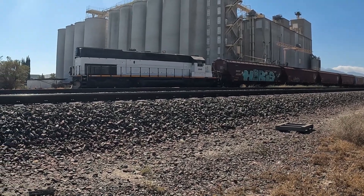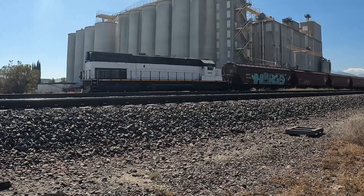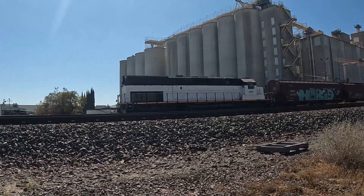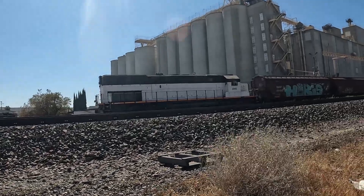SD40T-2! I don't think they have the engine running, but it's making noises. Let's see if there's a crew.